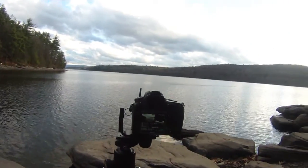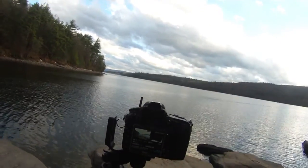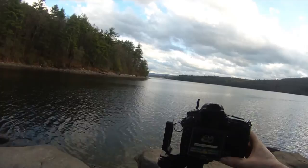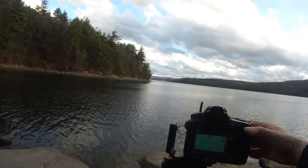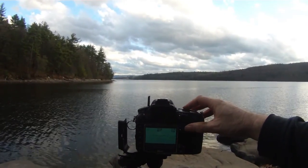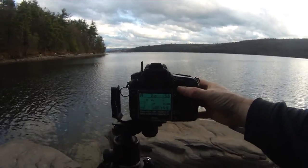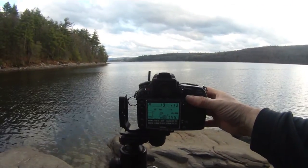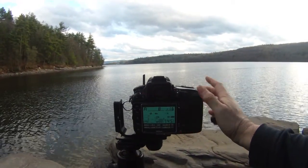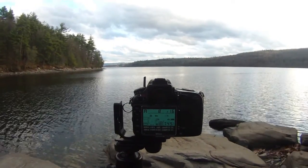Now I've got those in the bag. I'm going to go into mirror-up mode and start preparing for the long exposure. I'm not bracketing now, so I'll take that back to zero. Mirror up. I'm now going to stop down my aperture — I think I'm going to go for about f16 at this time of day.